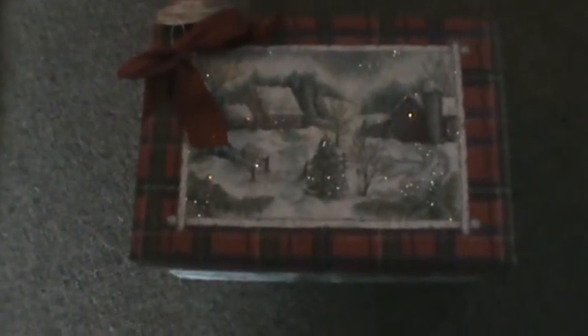I wanted to do a tree skirt and we're going with blue and white and gray or silver for this year. I picked a teal, a charcoal gray, and a soft white.